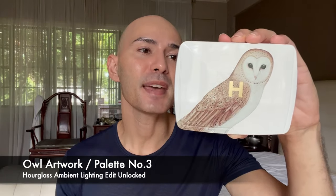The reason I'm doing this video right now is because I have the new Hourglass Ambient Lighting Edit Unlocked Palette. As you guys can see, I chose the artwork featuring the owl. That's what's great about these holiday releases from Hourglass — you can actually choose the artwork that you prefer for your palette.